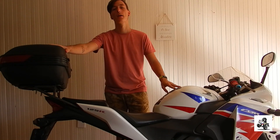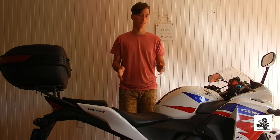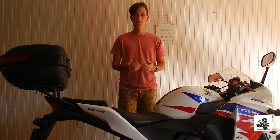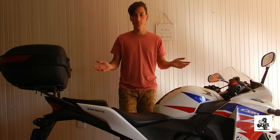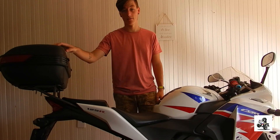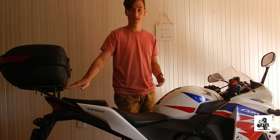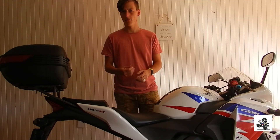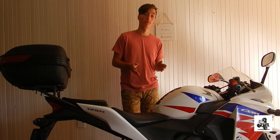I recently added this top box to my bike. I bought it from an online store — it's a local South African store that sells multiple items, from kitchen to garden, pretty much anything you can think of. I bought it for about 600 South African rand including shipping, and it came with a little bracket plate, bolts, and two spare keys.